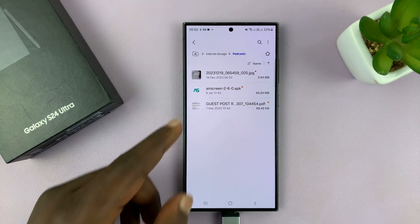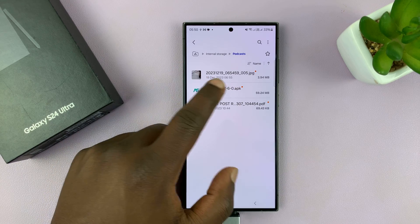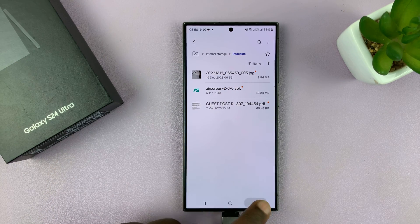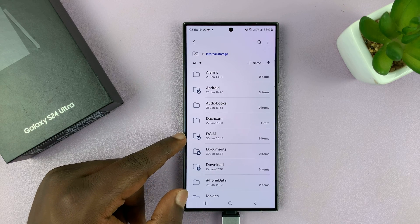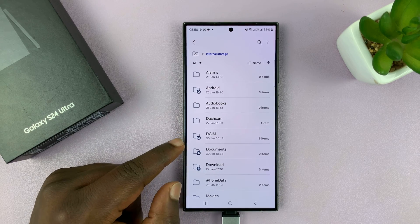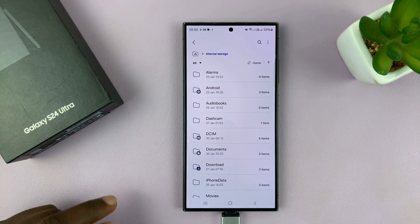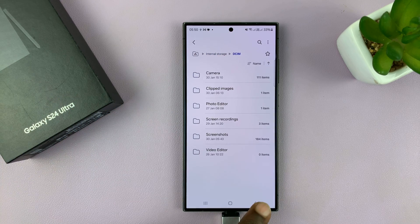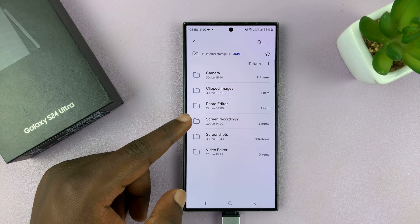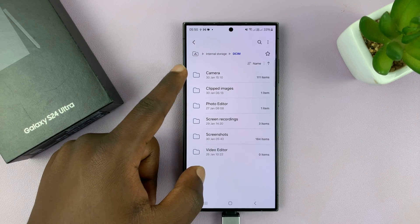Now it may help to copy the files in the right places. For instance, for photos and videos, you might want to paste them in the DCIM folder, especially if you want them to appear in your gallery. If you want to use your gallery to look at the photos and videos, then paste them in the DCIM folder, which is basically the camera folder of your phone. You can go in there, look at screenshots, go to Camera, and paste them there.